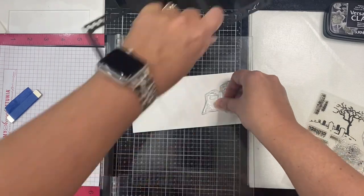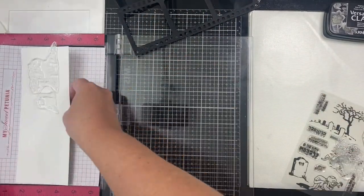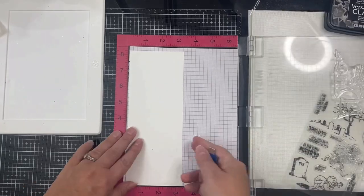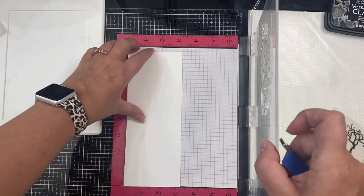I've trimmed down a sheet of Bristol smooth cardstock to three and a quarter inches by eight and a quarter inches for my panel. I used a sheet of Serio black cardstock for the filmstrip die — it's 104 pound weight, a super dark black that's nice and sturdy. I went ahead and cut the filmstrip die so I would know where to arrange the stamps on the panel to create my scene.